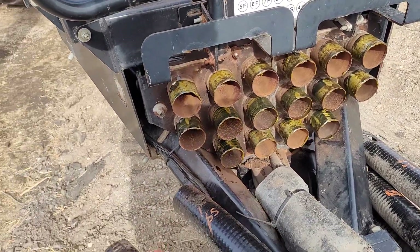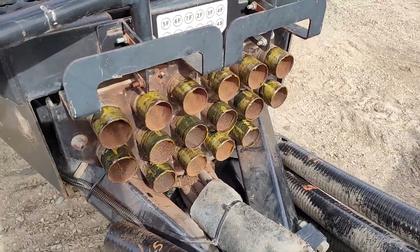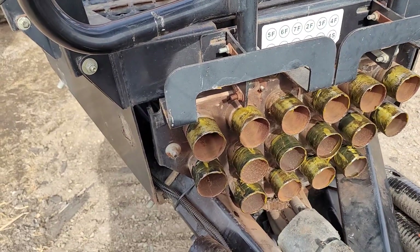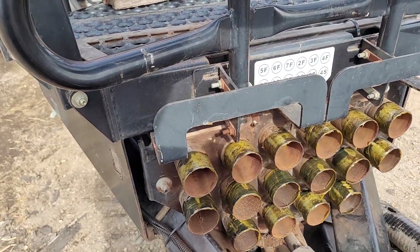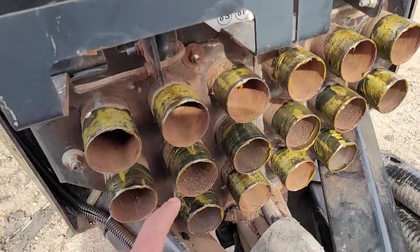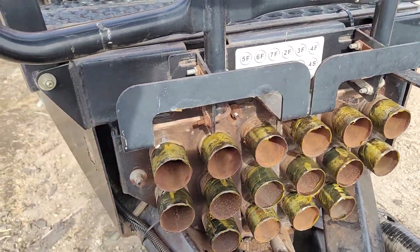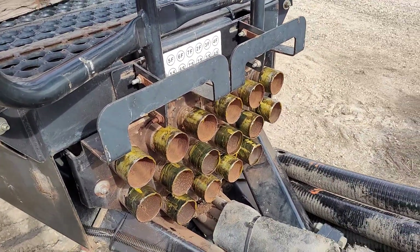Then I grease the heck out of them, and that serves about three purposes: number one, it prevents rust from forming; number two, it makes putting on the pipes a lot easier — when we put them on we soak them in warm water, slip them on, and impact the clamps so it really imprints and seals nice. But the grease also fills all the imperfections and pitting — or anywhere I might have gouged it with the sawzall — and it seals that up so you don't end up with leaks. That's a pro tip.